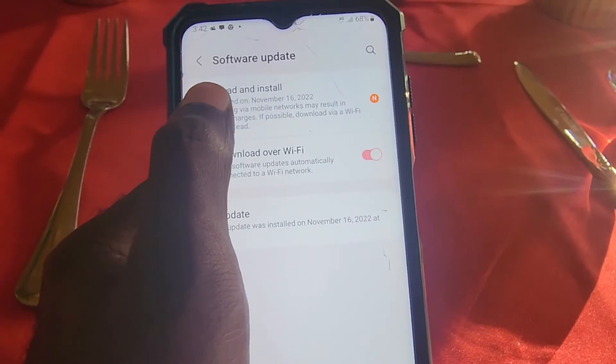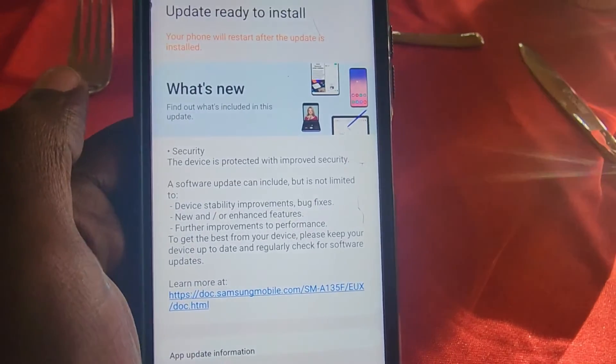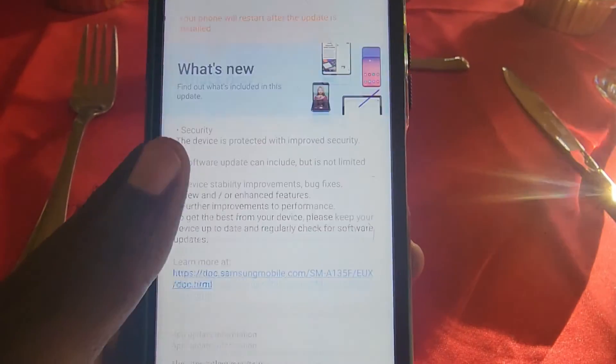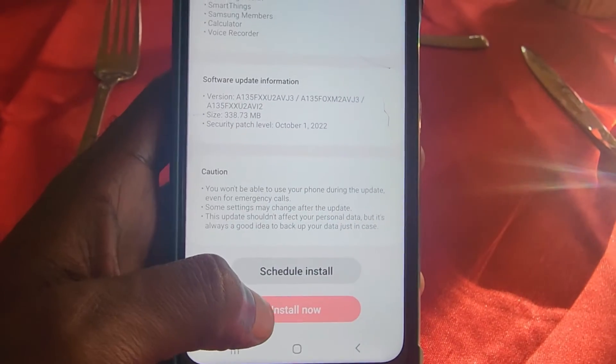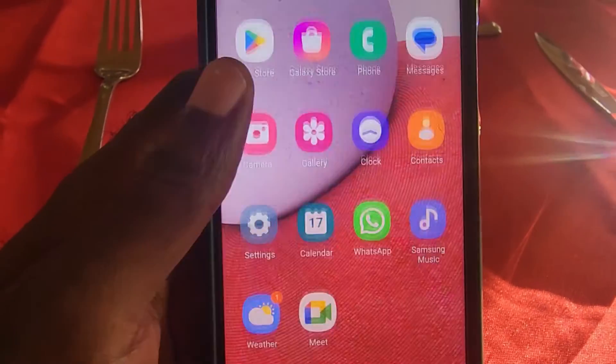Go ahead and tap Software Update. If there's one available you can go ahead and download it — notice there's an indicator showing there's a new one. It tells you what's new and you can read the release notes from the manufacturer, which give you details as to what this version will do.